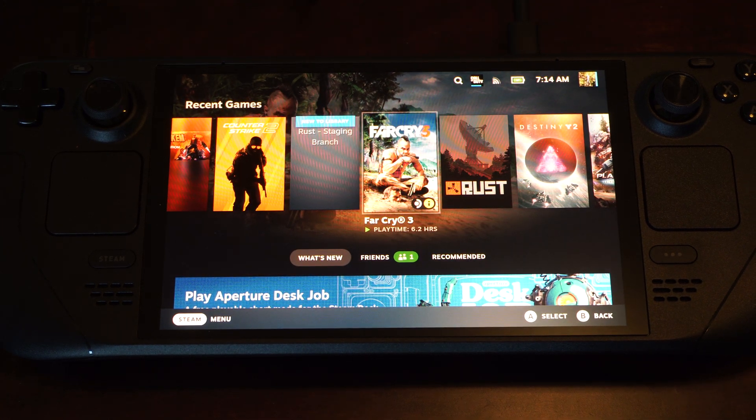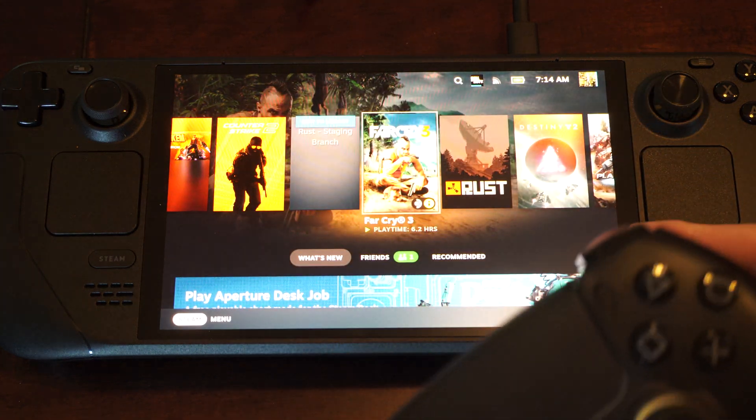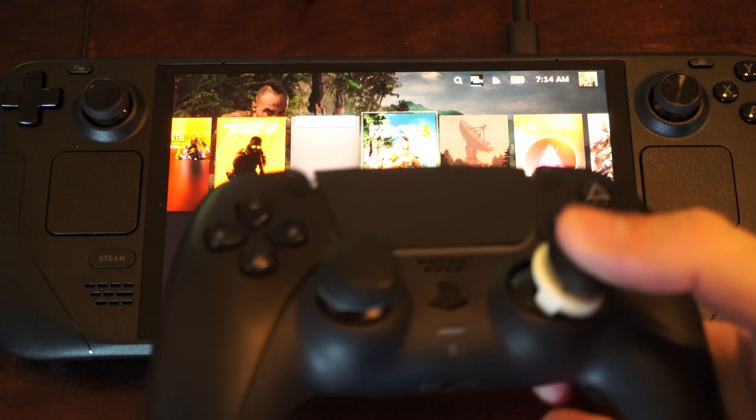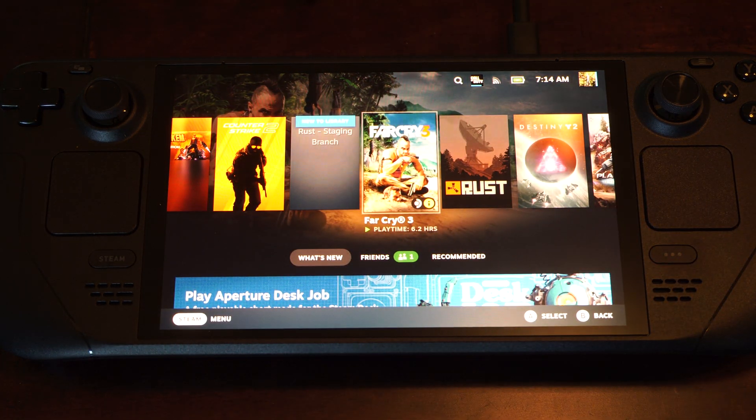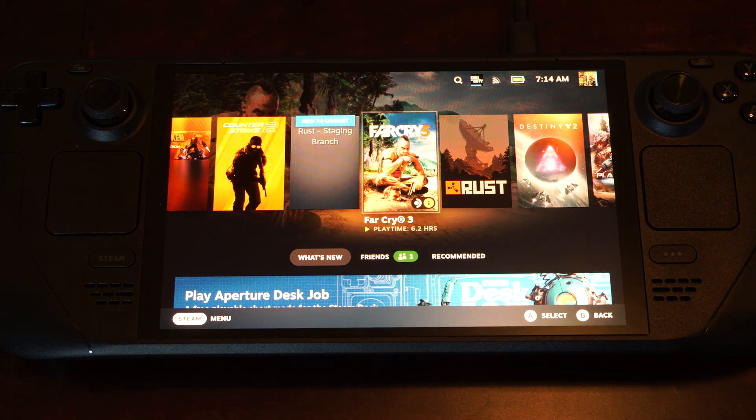Hey everyone, this is Tim from YourSixTech. Today in the studio I'm going to show you how to connect your PS5 controller to your Steam Deck, so you can play on a TV or something like that. Especially if you have the dock, it's very convenient having a controller.